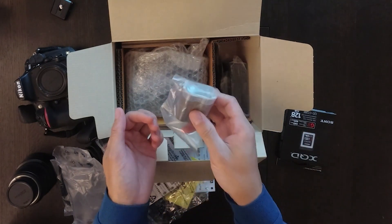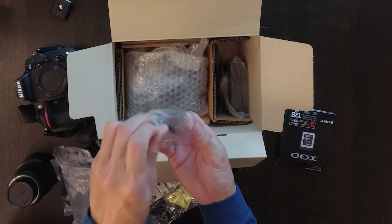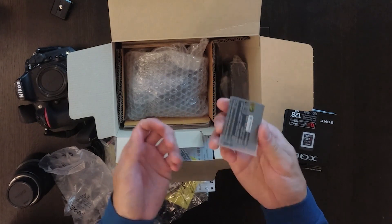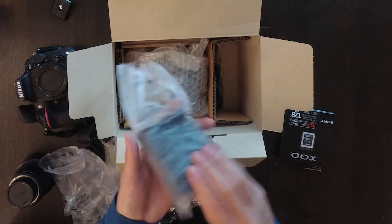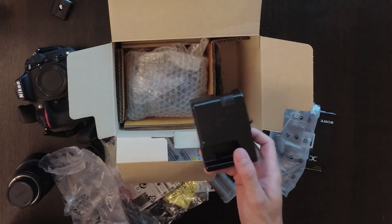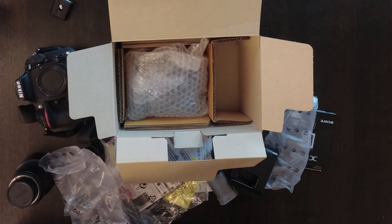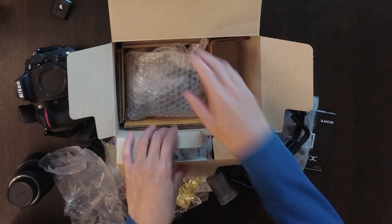This is the battery. I think it should be the same as the D810. The vendor was trying to sell me a new battery, but I said I have several that still work. And this is the charger — I already have about three or four chargers from previous cameras. This one looks pretty new, so I like it.